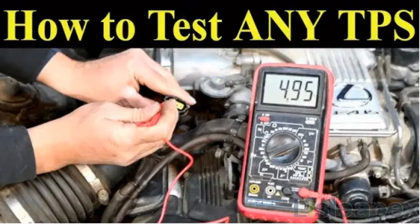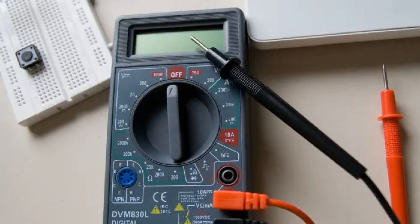Failure of this sensor is recorded in the controller's memory. In this case, the check engine inscription usually starts to light up. The engine is put into emergency mode, designed only to drive to the workshop, which further increases discomfort when driving the car, as well as increases fuel consumption.